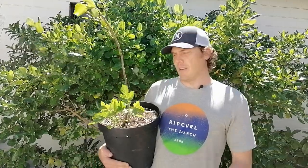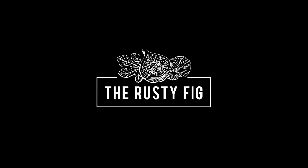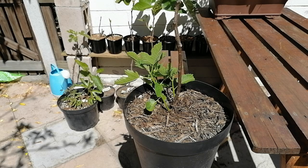What's up everyone, it's Craig from The Rusty Fig, and today we're talking suckers on fig trees. This is just a quick video to show you the impact of letting suckers grow on the growth of the tree, as well as how it impacts the shape and structure of the tree.